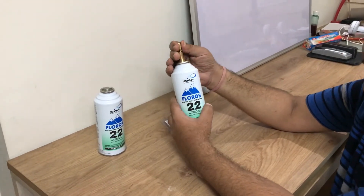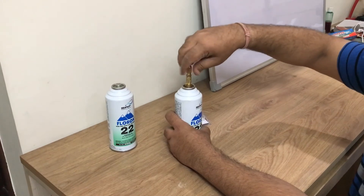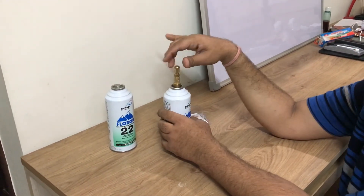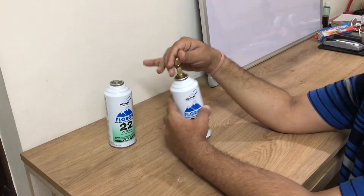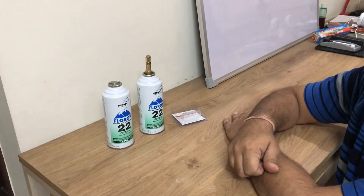If you have partly used the can, you can retain the partially used can for a very long time, because the deadnut provided also has an O-ring, so it is safe and secure. You can do a number of gas chargings with the same thing. Thank you very much.